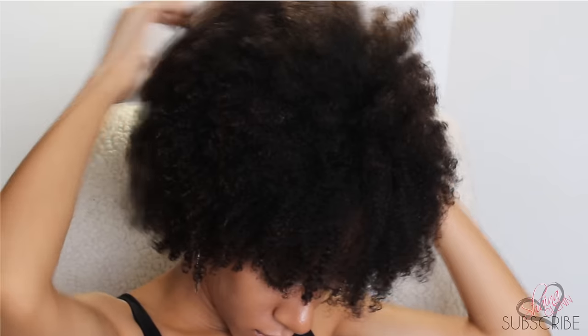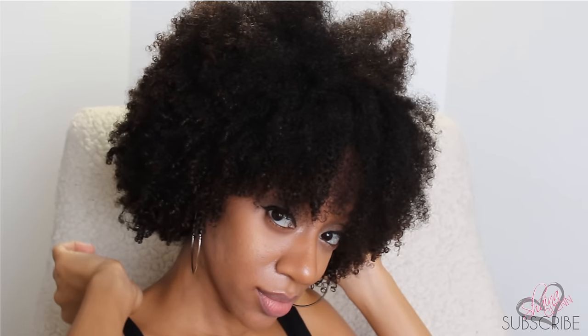Alright guys, that's it! Let me know in the comments or by giving this video a thumbs up if this was helpful to you, and let me know if you want to see more videos like this. Go ahead and subscribe to the channel if you haven't already so you don't miss anything. Thanks for watching — see you in the next one!